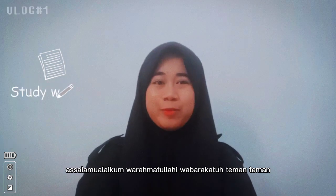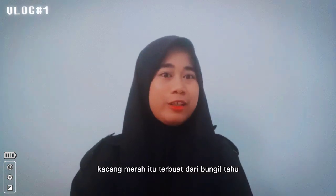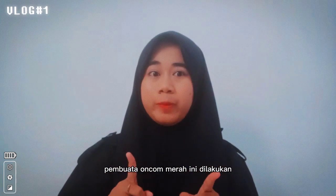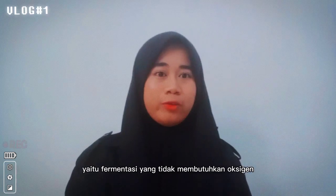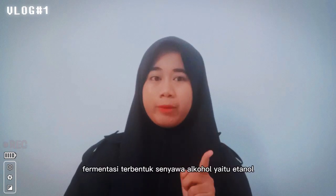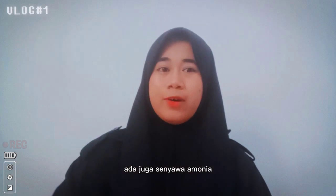Selamat datang di video tentang Oncom Merah. Assalamualaikum warahmatullahi wabarakatuh teman-teman, di sini saya akan beritahu tentang Oncom Merah. Oncom Merah itu terbuat dari bungkil tahu dengan kapang Neurospora sitophila. Pembuatan Oncom Merah ini dilakukan dengan cara fermentasi aerob, yaitu fermentasi yang tidak membutuhkan oksigen. Pada akhir tahap fermentasi terbentuk senyawa alkohol yaitu etanol, dan ada juga senyawa amonia.